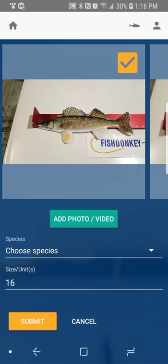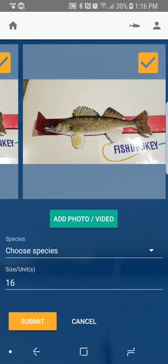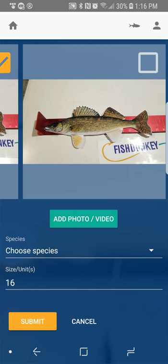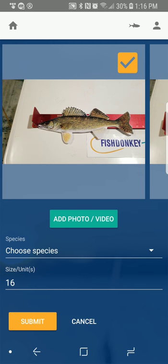It switches back to the app and shows me the photos I took. I only took two here, but we would want you to take one of you holding the fish — at least a nice one — and some of the length. I'm going to unselect one and only send in one photo. I'll choose the species, which is walleye, and it's 16 inches, so I'm going to hit Submit.